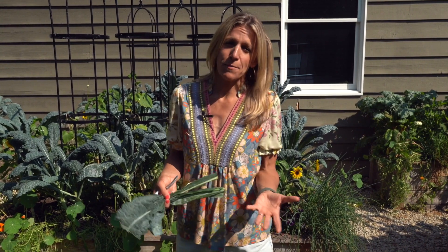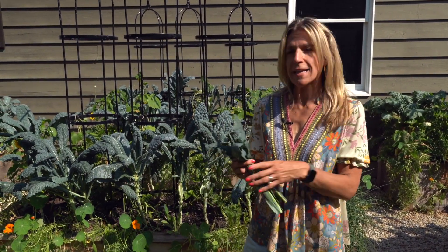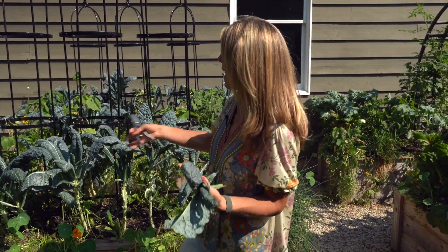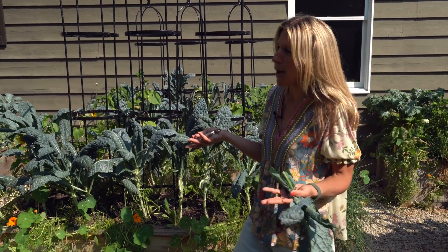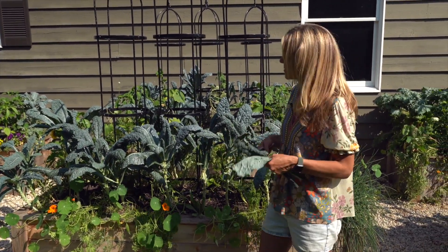So instead of seeing it as, 'Ooh gross, some animal besides me is eating my plants,' it's kind of like, 'Oh good, that means it's good.' There's nothing on here that tells an animal this is disgusting, not good for me, or synthetic and not real. Animals are coming upon these plants and saying, 'Wow, organic, delicious food - let's have some.' I've got some delicious kale and tons of it, so I can share a little bit with the other animals that happen upon my garden. I'm not going to stress out about it.